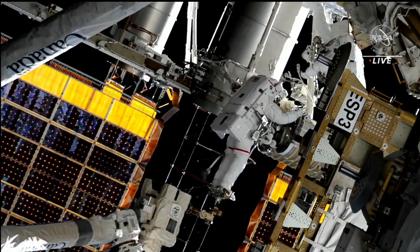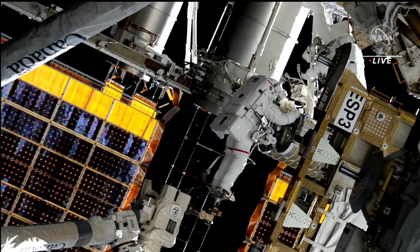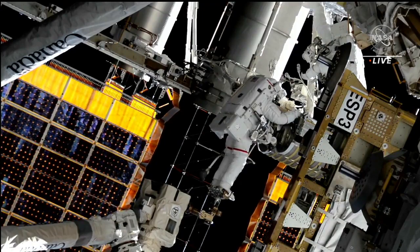Koichi and Duke, we are installed and ready for the back-off maneuver. Bobby, we are setting up for the iROSA back-off. Thank you.